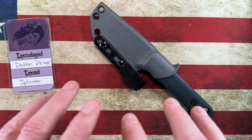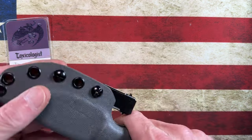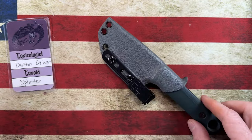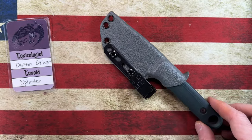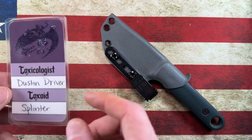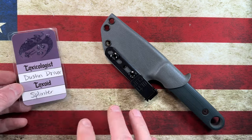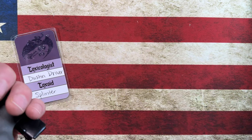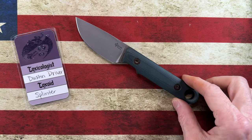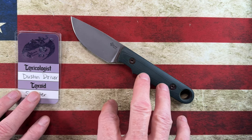Today I wanted to do kind of a deep dive into a very cool EDC fixed blade — I say EDC fixed blade, or camp fixed blade, hiking fixed blade. It's a little on the larger size of what I carry on the daily. This is the Dustin Driver, Driver Defense Splinter. The Splinter is one of Dustin's small to medium fixed blades.